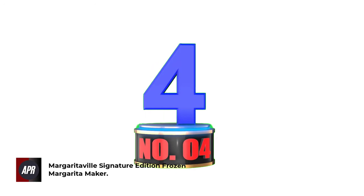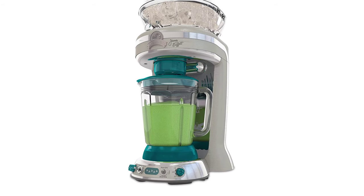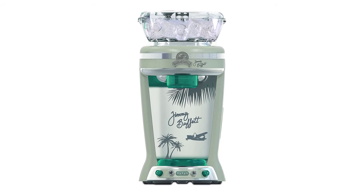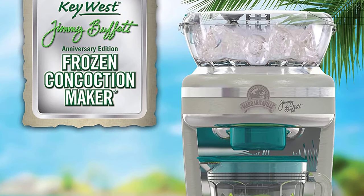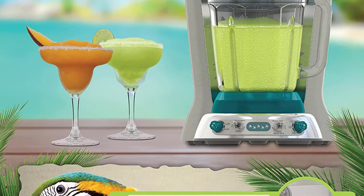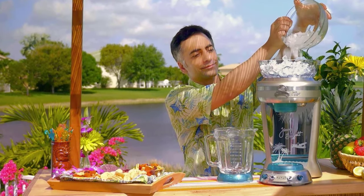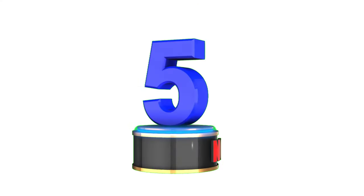Number 4: Margaritaville Signature Edition Frozen Margarita Maker. Take the guesswork out of making the perfect margarita with this signature edition margarita maker. This model is perfect for anyone looking for a mid-range blender that can shave or crush ice and make about 3 pitchers worth of beverages. With a highly sharp stainless steel blade and a 450W motor, this is a very efficient and capable margarita maker that can also be used for generic blending purposes. It may look tall over a counter, but that's expected due to the added ice reservoir on top.